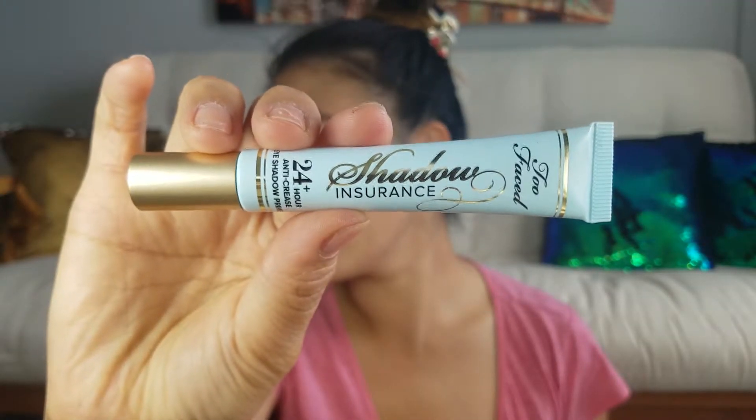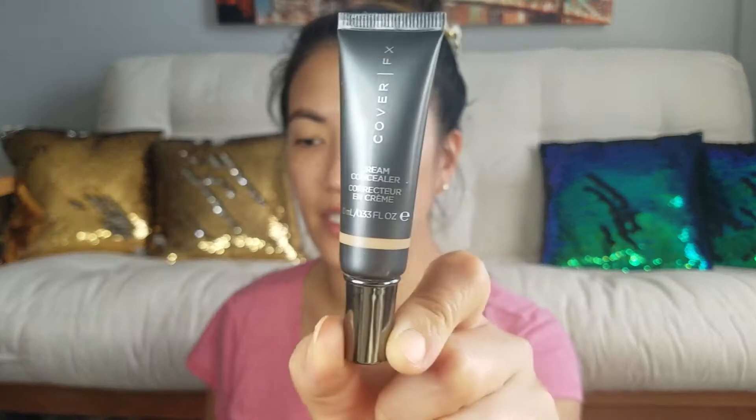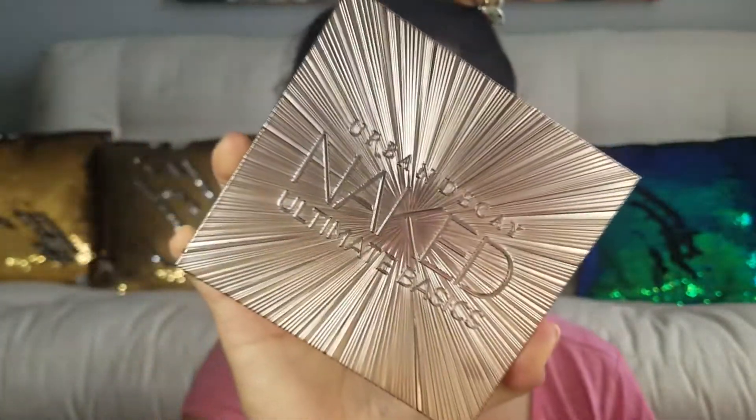For my eyes I'm going to use a primer — I'm using the Too Faced Shadow Insurance primer and putting that all over my eyelid. Then taking my Cover FX cream concealer, I'm going to carve out my brow. For this look I'll be using a lot of matte color, not very natural-looking eyeshadow colors. The perfect palette for this is the Urban Decay Ultimate Naked Basics palette. First I'm applying a bone-colored shadow.